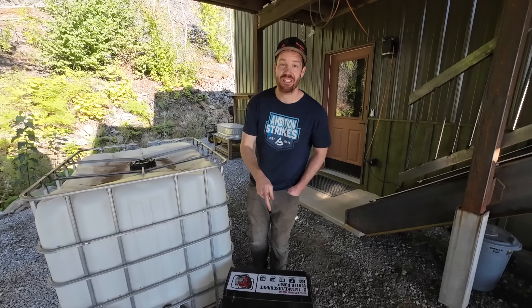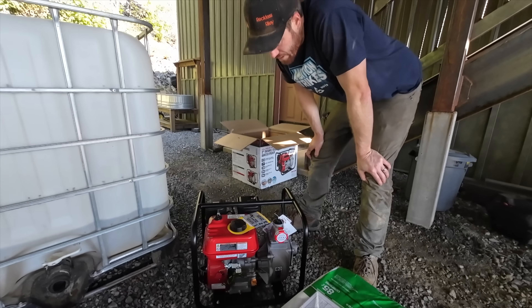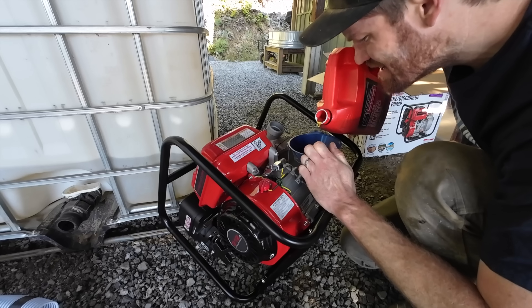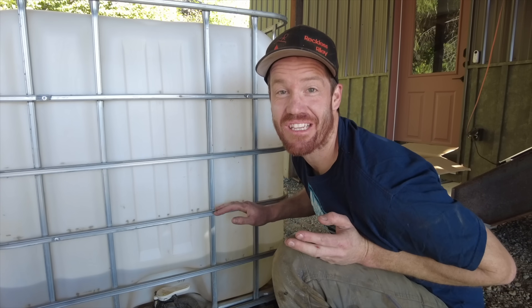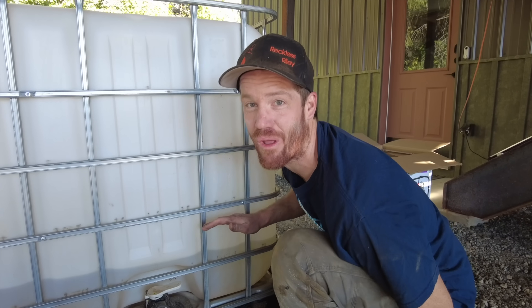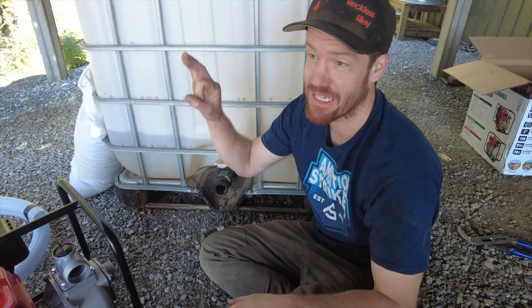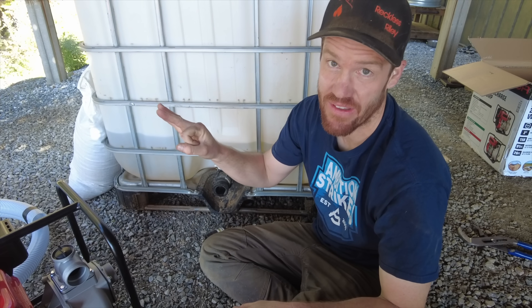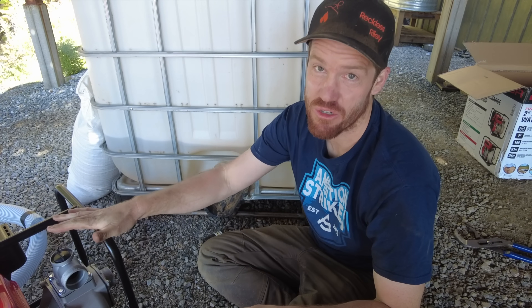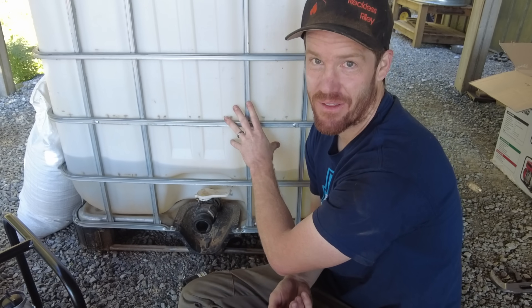Step one: figure out a way to hook this gas-powered trash pump up to this IBC tote. Before use, add engine oil. This IBC tote is how we originally hauled water up to our property when we first got here. Then we turned it into a rain runoff catchment system, and now it gets a third life as a hydroseeder. This is called a semi-trash pump, which means it's capable of pumping solids up to five-eighths of an inch. So this pump is going to pump our hydroseeder spray mixture from this tank. Step one: we need a way to hook this pump up to this tank.